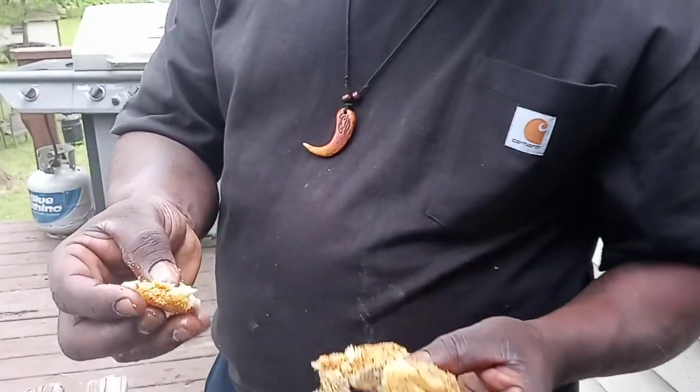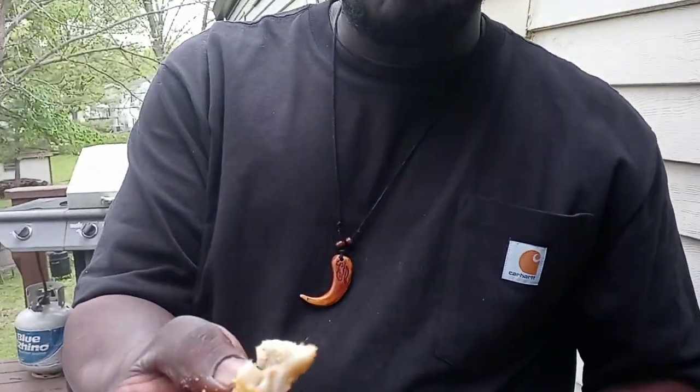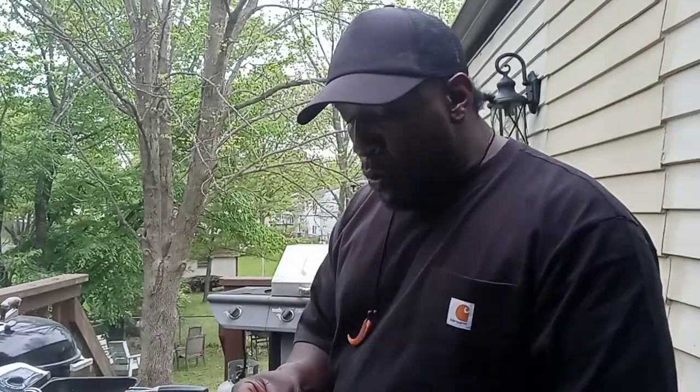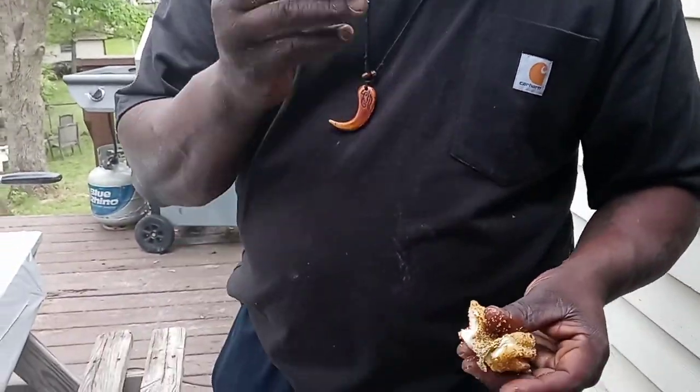Look at that — good old white meat. Woo! Man, make yourself some good old potato salad or some coleslaw, yellow eggs. Some fried spaghetti — where I'm from, we make fried spaghetti or baked spaghetti with our fish.